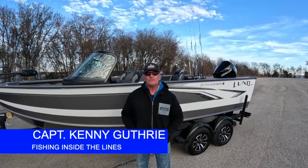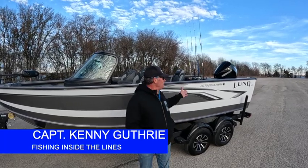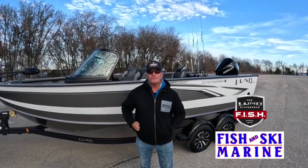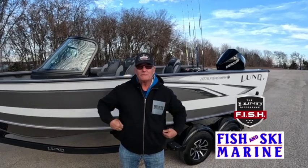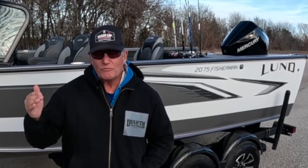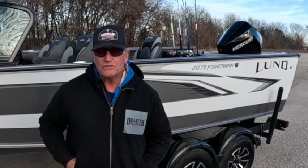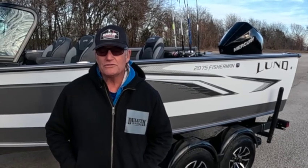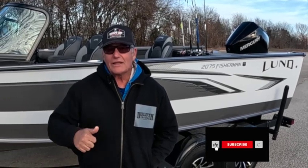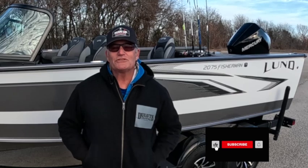Hey guys, Kenny and Ben Hicks with Fishing Inside the Lines. We're going to review this beautiful Lund 2075 Fisherman boat today, try to catch some trophy catfish, and talk a little bit about Man Up Conference. Let me pray real fast — God, thank you for a beautiful day, east wind, a little bit of barometer coming down. We just pray that you'll bless us, keep us safe, thank you for being able to be out in your creation, and bless those that watch this. In Jesus' name, please hit the subscribe button, the like, and the bell — that's what keeps us going.